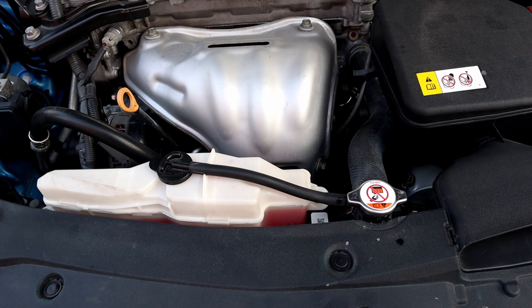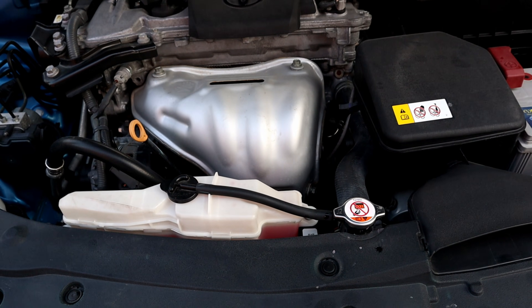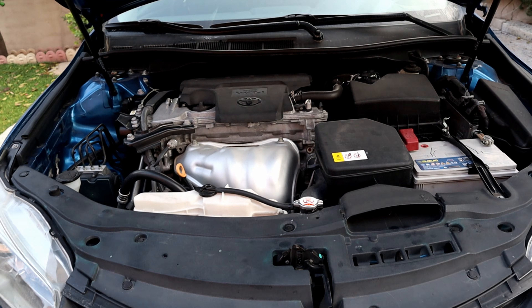Hello, it's Salimek. In today's video, I'm going to show you how to flush your engine coolant on your Toyota Camry or any other vehicle in an easy and effective way.